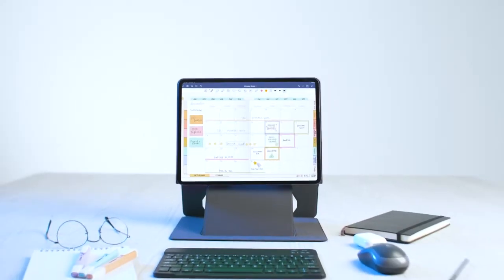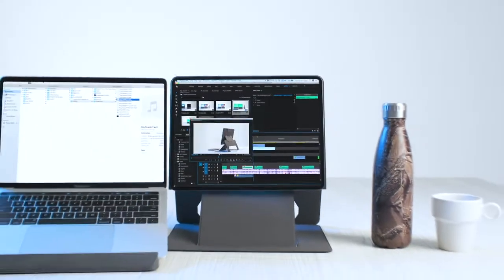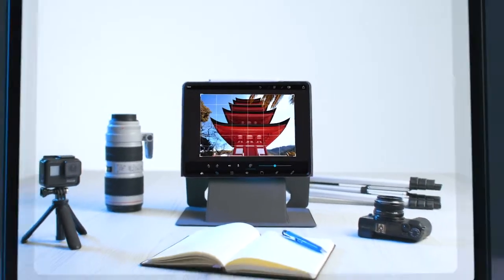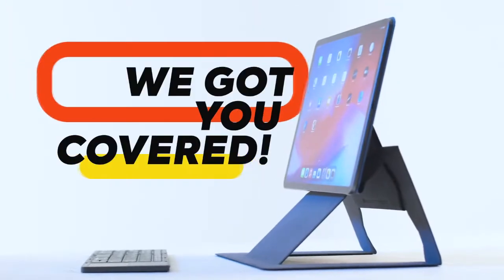Whether you're a student, a binge-watcher, use it as a second screen, smart working, or into gaming — Okami. We got you covered.